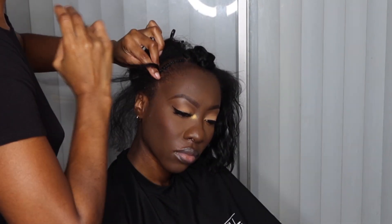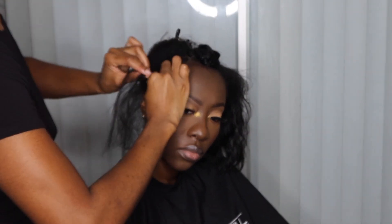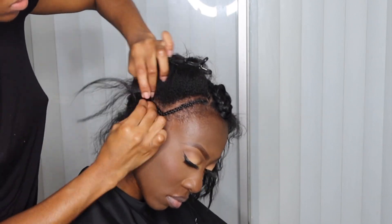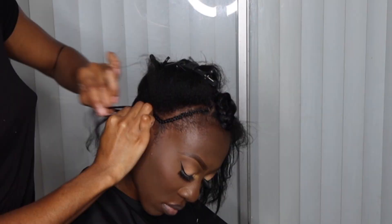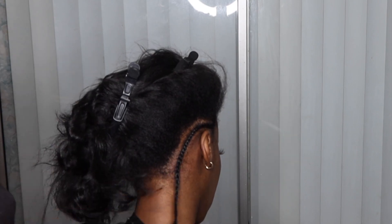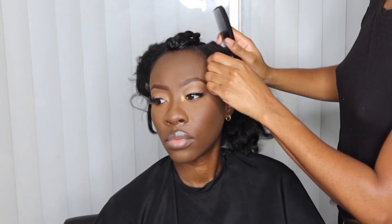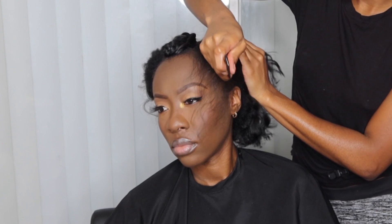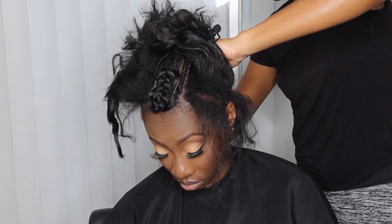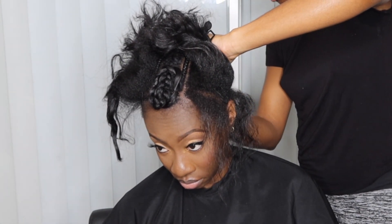I'm going to go ahead and braid going down all the way to behind the ear and to the nape. If you need to, definitely add braiding hair as you go along, whether the person's hair is shorter or they have really fine hair. If you're doing a full complete sewing, the braiding hair will help ensure that the braid down lasts and there's not so much tension on the natural hair. Use your discretion and add braiding hair throughout the whole braid down if necessary.